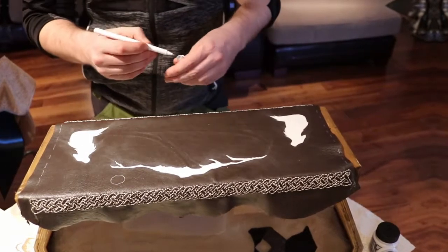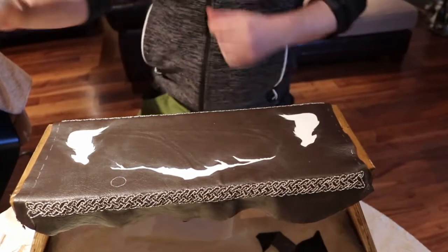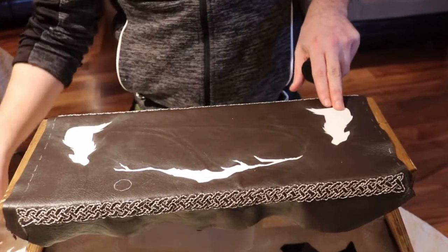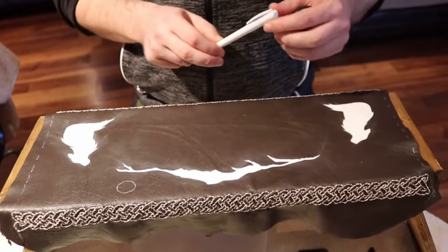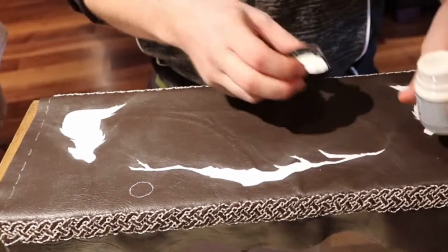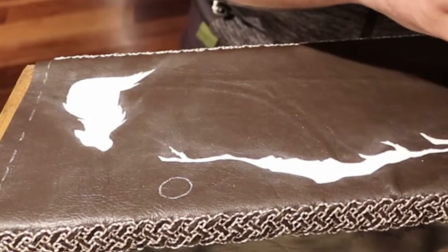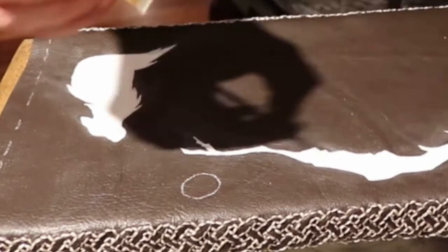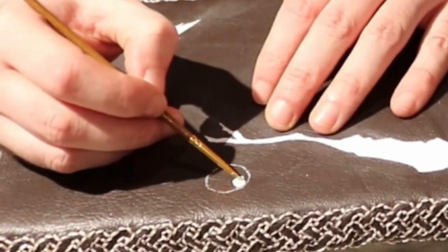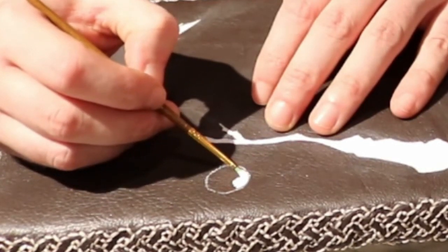I've got this outline now, and especially here with the detail, the line is quite thick so you're going to lose detail. But the solution I found is to actually just color inside the lines — I'm going with the paint up till the line, not actually going over it.